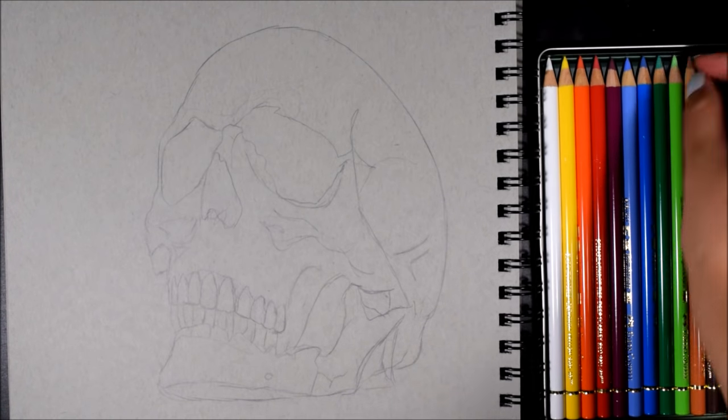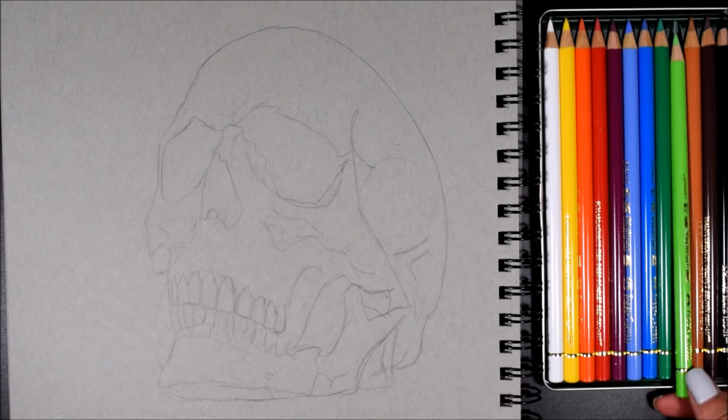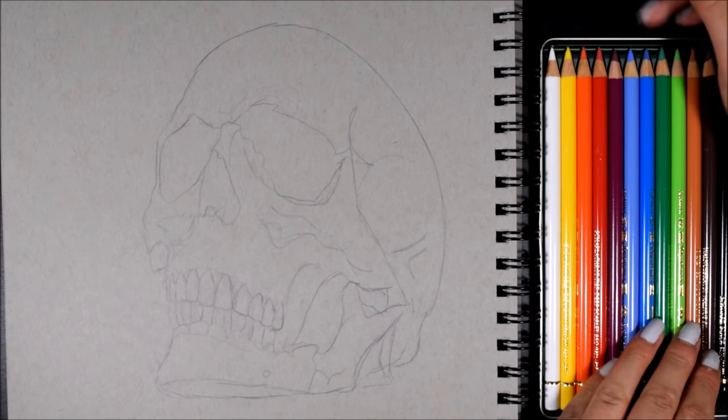Today I'll be drawing a skull, kind of like what I did with my last video in the 100-year-old colored pencil video. Except this version, I'm going to take it a bit more serious.